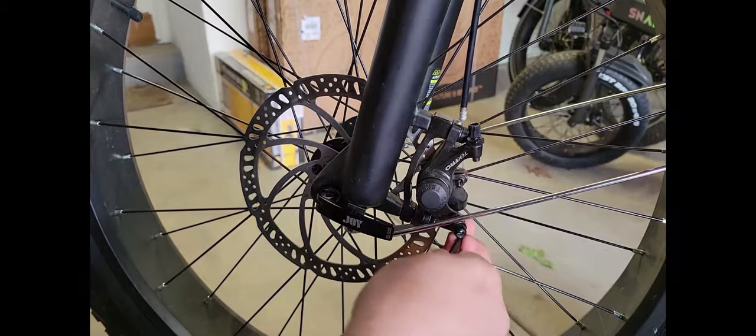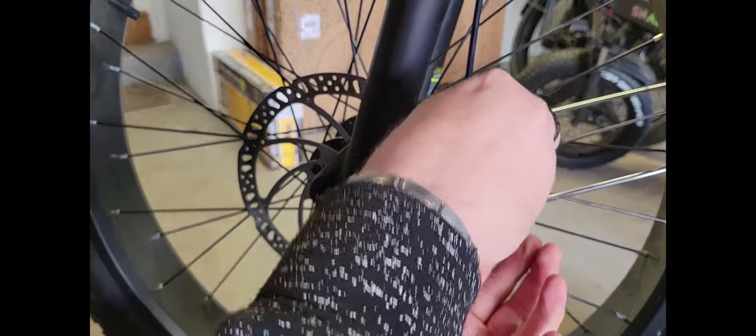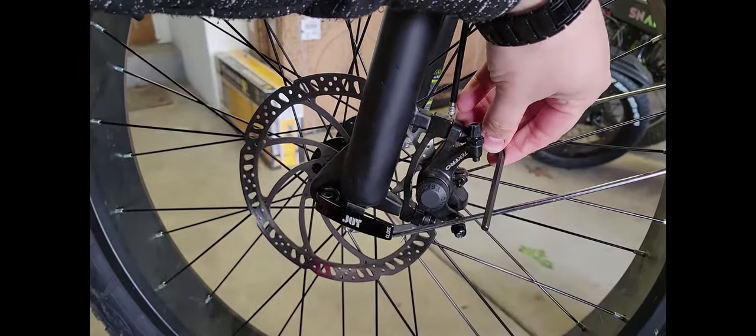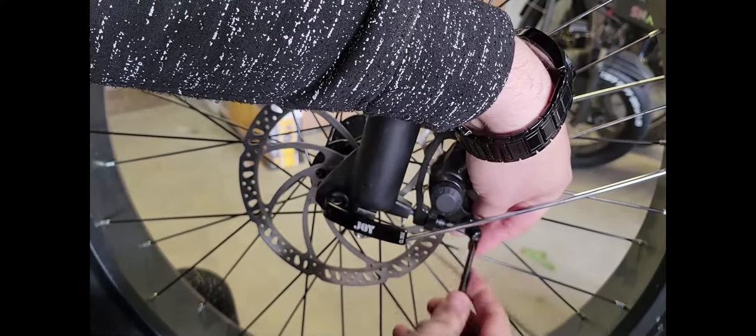This is gonna take a little time. We're going to remove these screws from both sides, take them out, and then continue recording. Almost done taking these out.